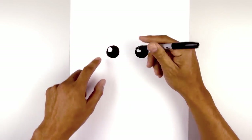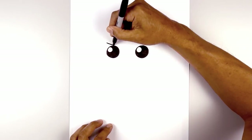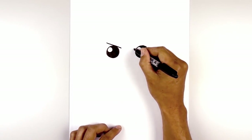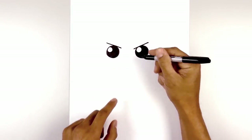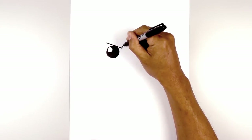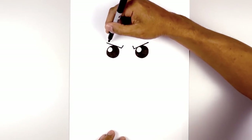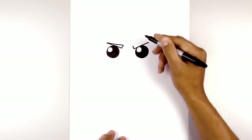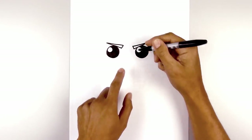Now we're going to move up and draw in the eyebrows. Starting on the left side, we're going to angle down and in with a straight line over the top edge of the eye. On the right, starting from the inside, we angle up and then out. From the inside, we draw two short angled lines coming up and in. Now we taper this back towards the outside, thickening the eyebrow up as we come in. Then we'll fill those in black.